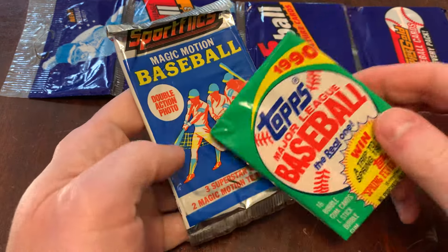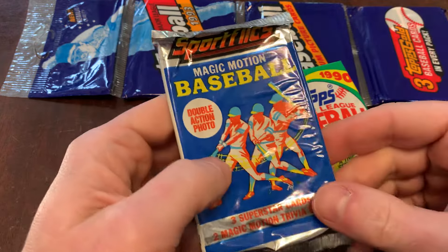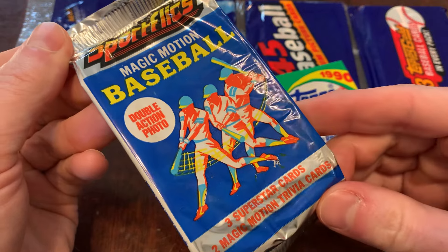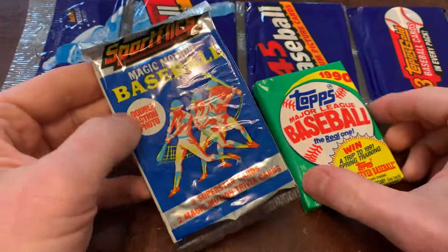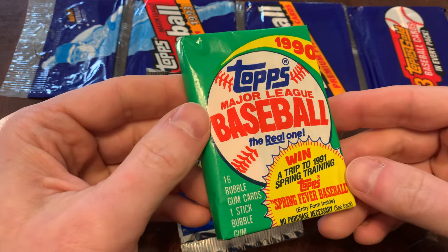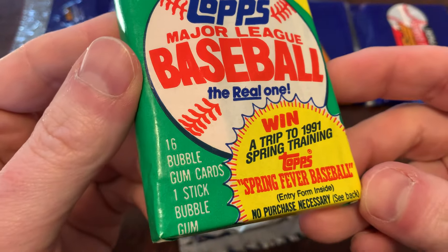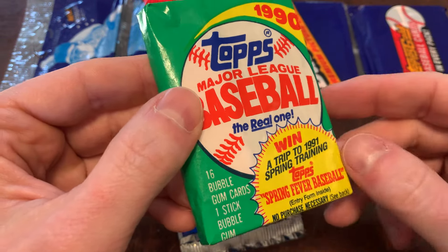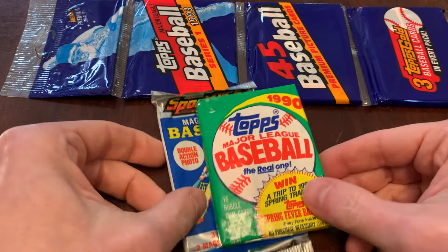Today we're going to do two from 1990. 1990 Sport Flicks — all about the magic of the motion, not the size of the pack, because you only get three superstar cards in there. It is what it is. And then 1990 Topps — 16 bubblegum cards and one stick of bubblegum. Only one of those is really made of bubblegum. The cards are printed on cardstock, just a little heads up.